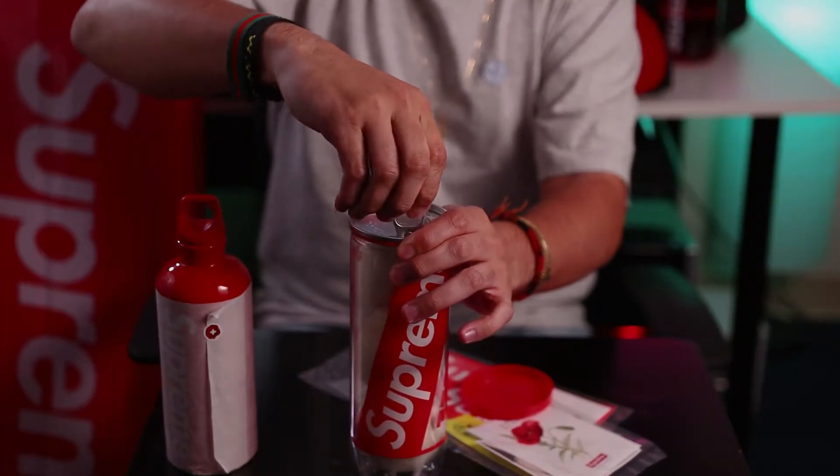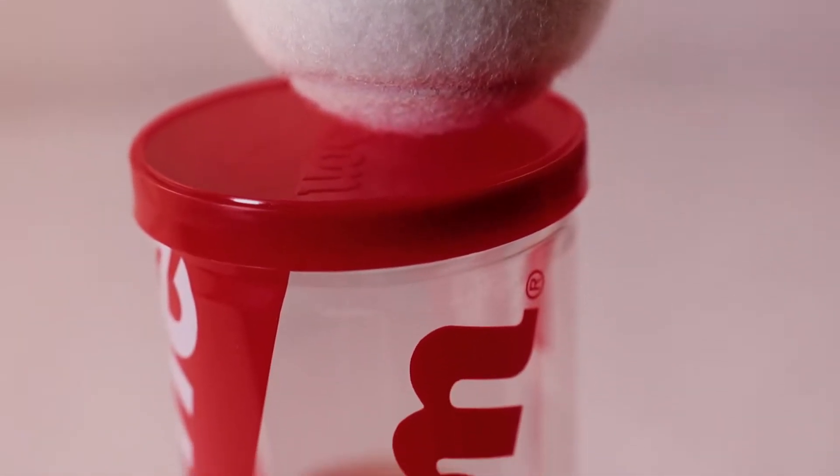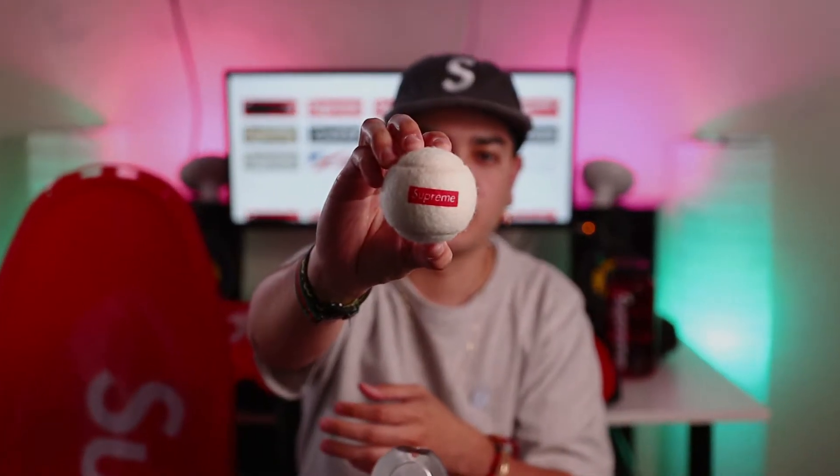Let's go ahead and do it. I got that new tennis ball smell — and there it is. Supreme logo on the Wilson tennis ball. These sold out pretty quickly. I'm glad I didn't get cart jacked for them, and you can definitely smell that tennis ball smell. Supreme — I'm ready to hit the tennis court. I'm ready for the next US Open or the Australian Open. Supreme tennis balls now in the collection.